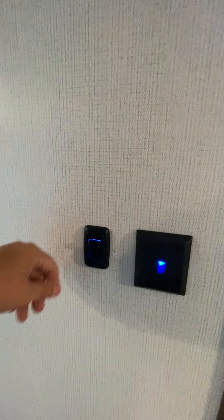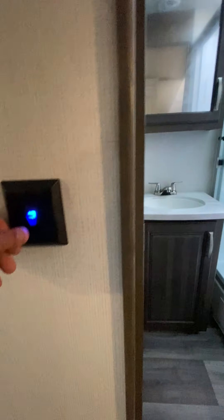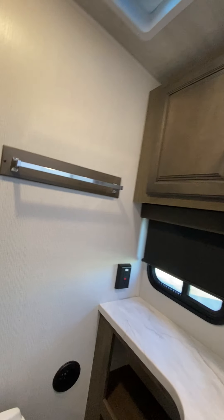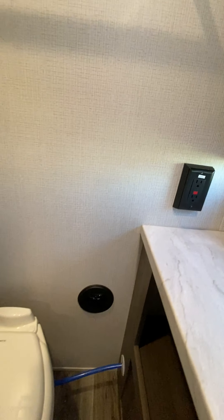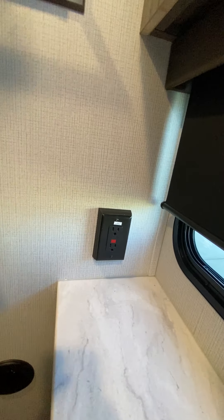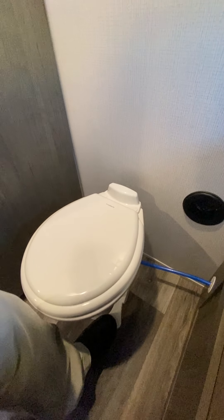Moving to the back of the coach: this switch right here is going to be for your main light, and the switch next to it is going to be for the bathroom light. The bathroom does have a GFI outlet, so if you have some outlets that are not working, just check to make sure that's not tripped — if it is, go ahead and reset it. Foot flush, porcelain toilet right here. And then the shower right here has a travel lock on it — simply lift that up to slide the door.